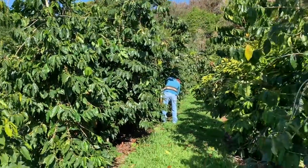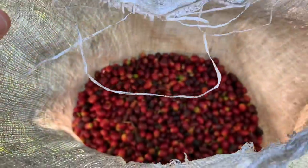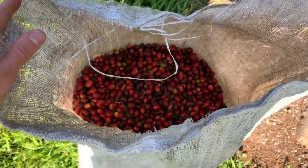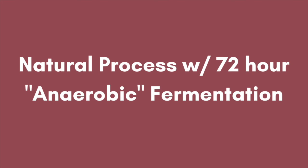Once the pickers pick the coffee cherries they put them in a bag, and from here we can do a couple of different things. First I'm going to show you what we do for a naturally processed coffee.